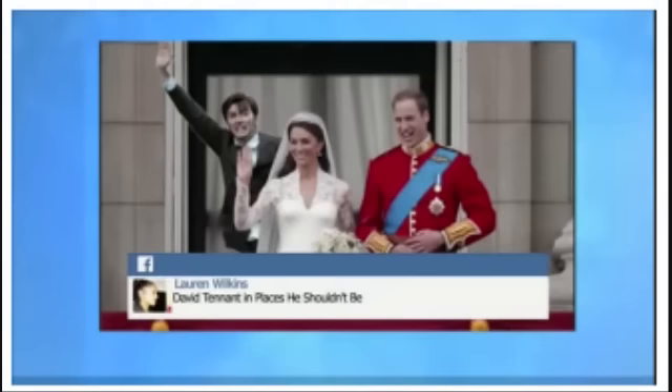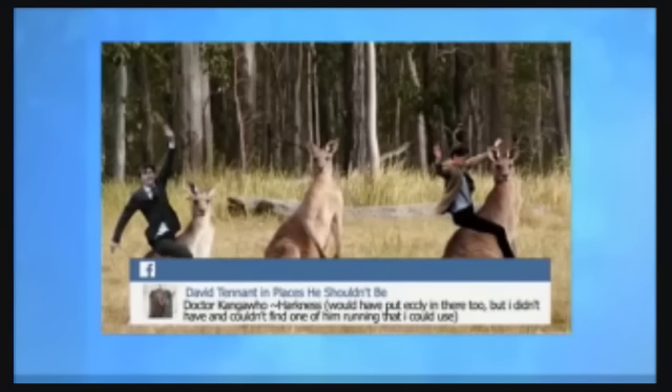I've got to talk about this Facebook page — 'David Tennant in places he shouldn't be.' You've got to check this out. These are pictures — what is this page about? No, I was there, that's me, I definitely did that. Kate was just very keen that I was giving him some support on the day. And here you are hanging out with some kangaroos. David Tennant — look at two of you! I don't remember doing that.